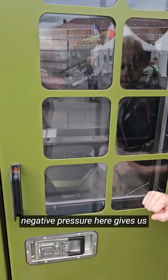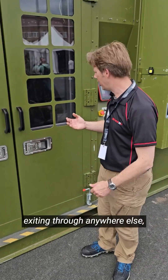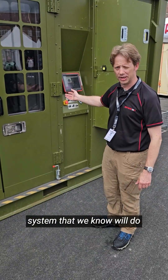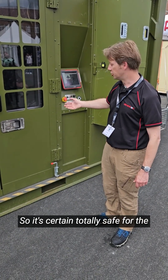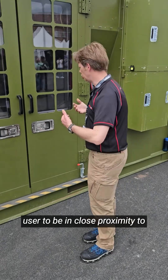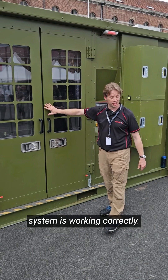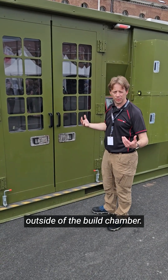The fact that we have a negative pressure here gives us the confidence that the powder is not going to be exiting through anywhere else apart from the actual extraction system, which we know will do the correct filtration and take powders out of the atmosphere. So it's certainly safe for the user to be in close proximity to the machine, as long as the doors are closed and the extraction system is working correctly — there will be no particles outside of the build chamber.